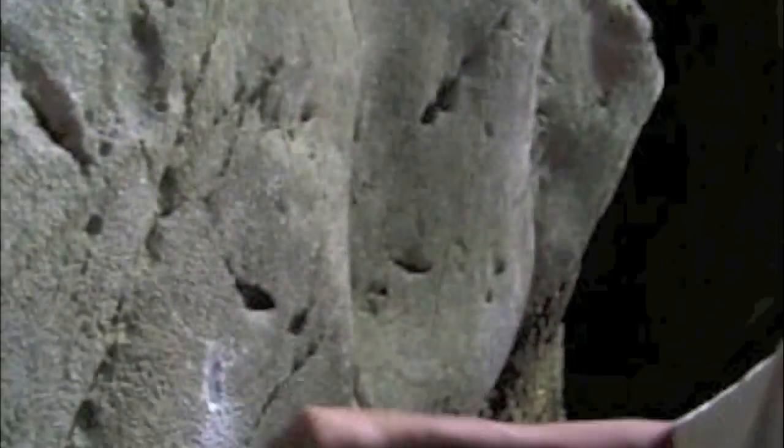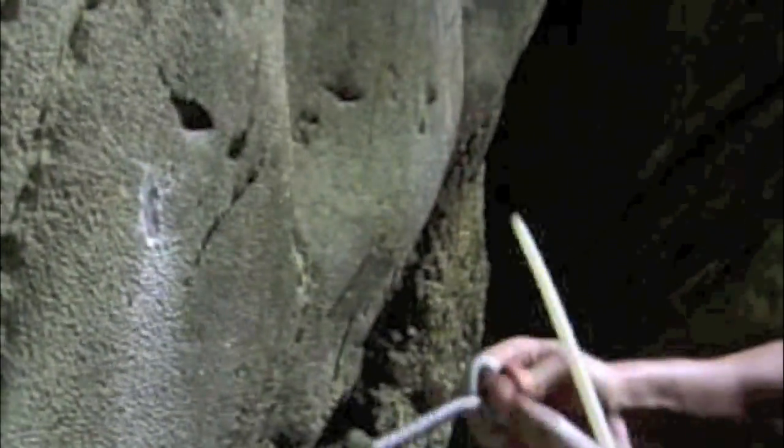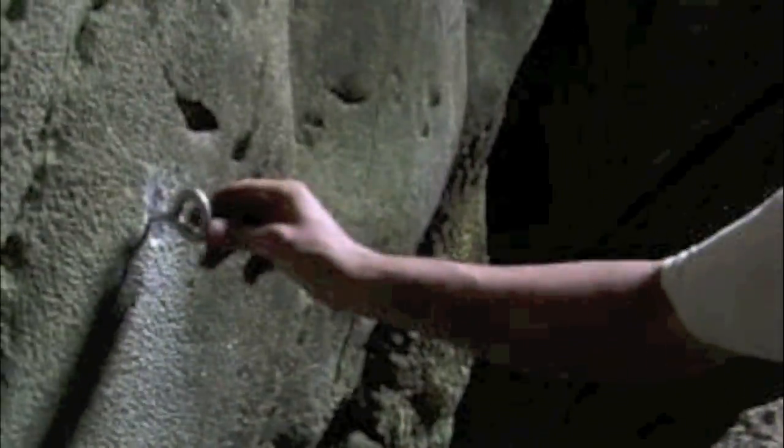We've cleaned that several times and it looks nice and clean at this stage. Just get any dust off the anchor and clean it up, then place it back in the hole making sure that the weld is upright. That bolt is now ready to be glued.